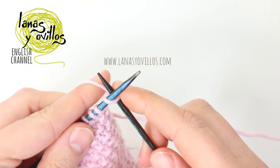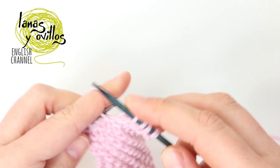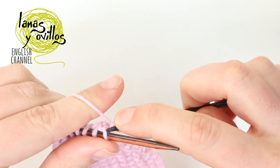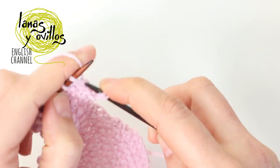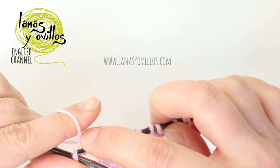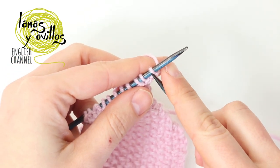1 row without increases: 9 stitches of the seed stitch. Again 1 row with increases: 1 increase, 7 stitches, 1 increase. Then make 10 rows without increases — 10 rows with 11 stitches using the seed stitch.